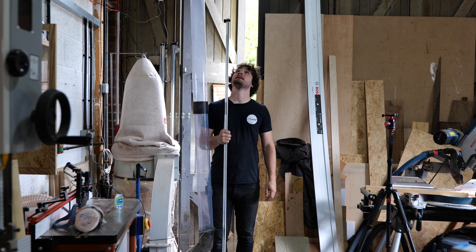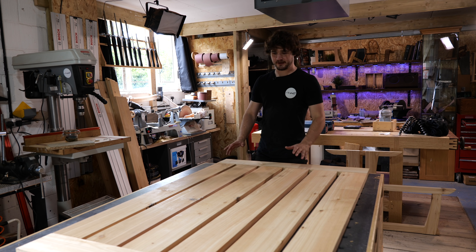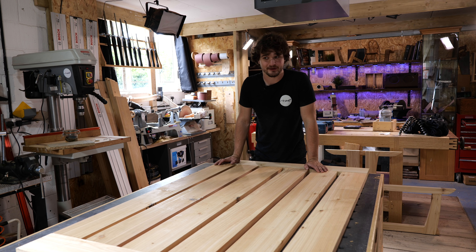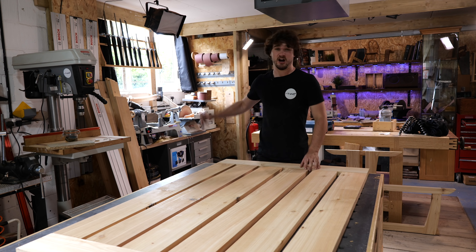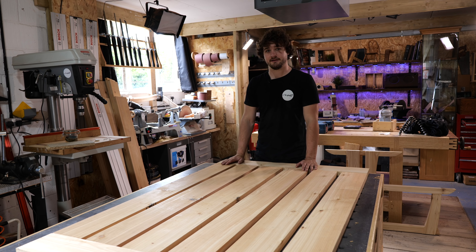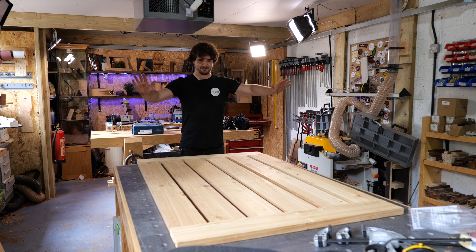Just got back from Axminster with my two-meter long clamps — let's get gluing. Before I do, I know a few people will bring up that I could have draw-bored this. I realized that on my way to buy the clamps. Yes, you're absolutely right — but I don't have any durable dowel in the workshop suitable for exterior applications, and I can't be bothered to turn one. It looks nice plain. Great suggestion though — thank you.